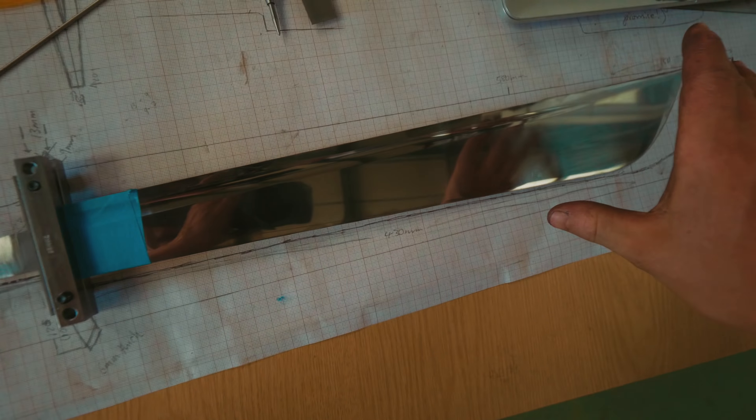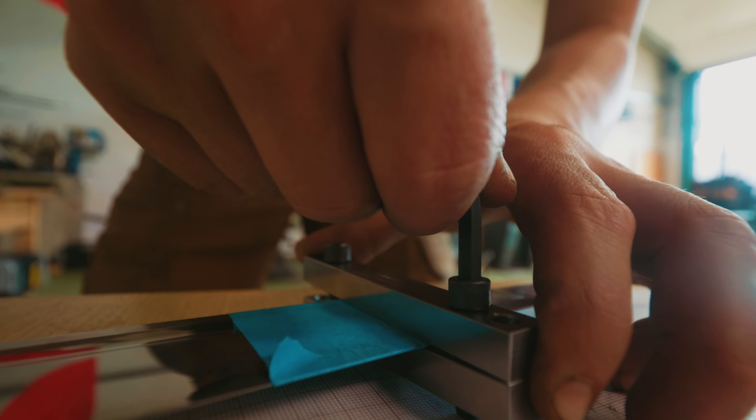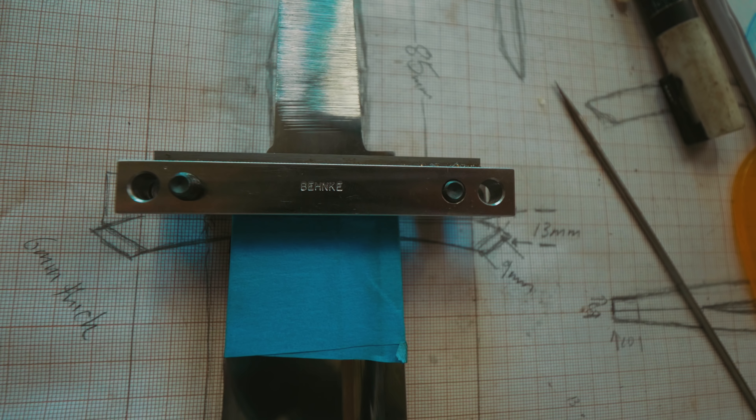We might not even need that, but what I've done is I've got this on the drawing so that I could roughly line up where our Bill Bergenke file guide is going to go. So give that a tighten, double check we like how she sits. I think that'll work.